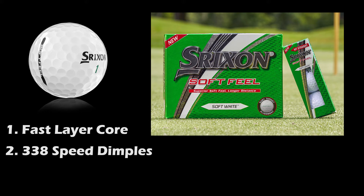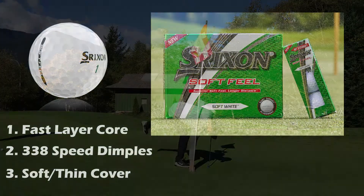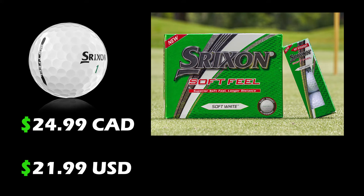The Soft Feel gets its name from having a soft, thin cover, which provides more greenside spin for average golfers and a softer feel on all pitches, chips, and putts. Another reason I love these golf balls is that they are simply cheap — they come at a really low price point, and if you tend to lose a lot of golf balls, these might be a great choice for you.